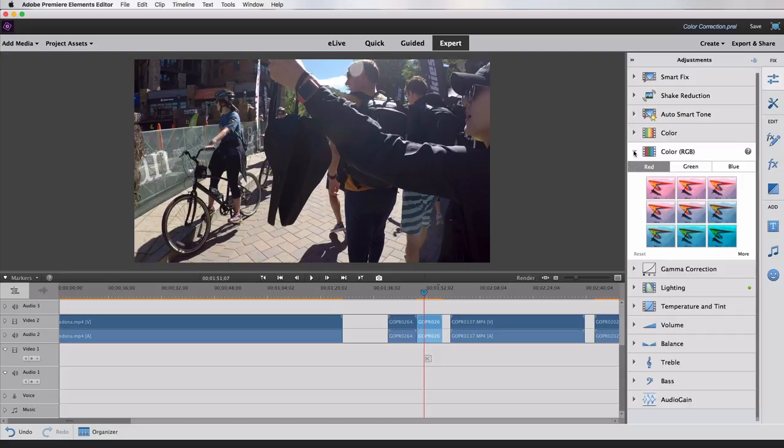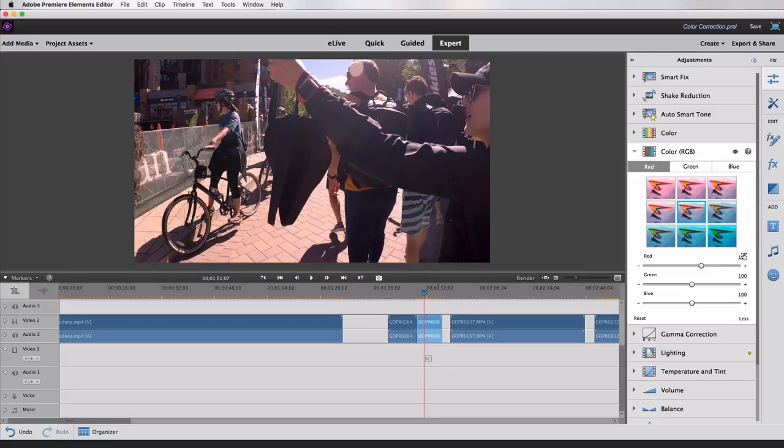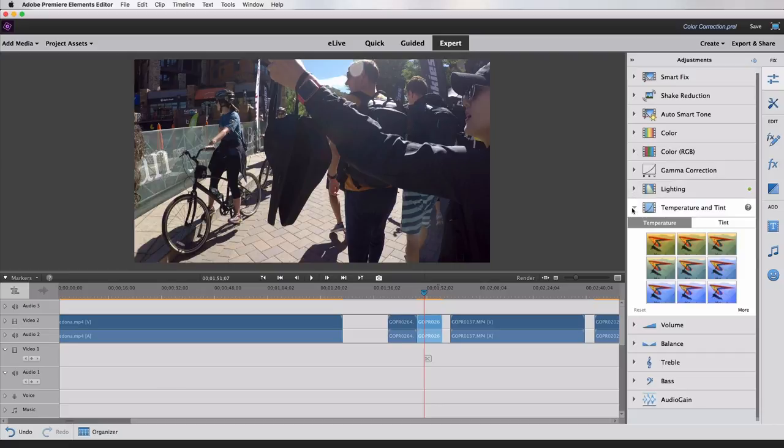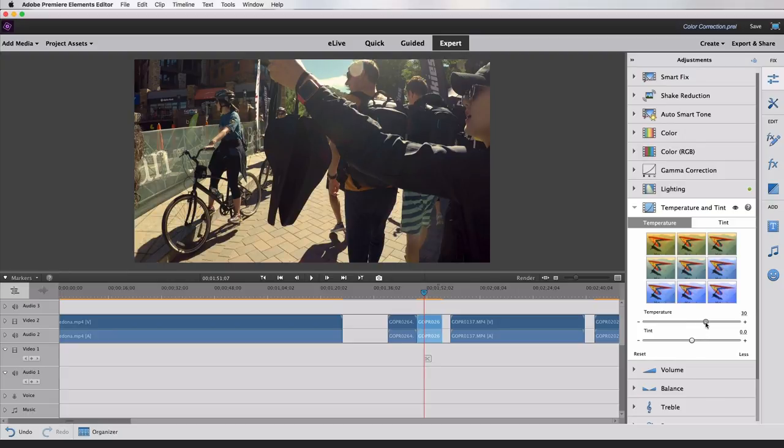You don't have to do everything on your own. If you go the auto route, you can always undo and adjust more or less manually. You have Auto Smart Tone, Color, and Color RGB, which does some fancy funky things. If you wanted to adjust just the red, green, or blue colors in your video, you could use that. Down here you also have Temperature and Tint — this changes the warmth of your video. Slide it up for warmer, slide it down for cooler. So if you have indoor footage that looks a little yellow, you could bring the temperature down a bit.